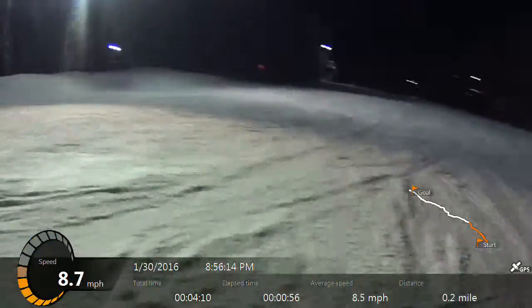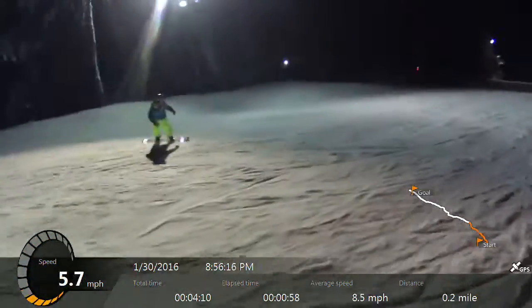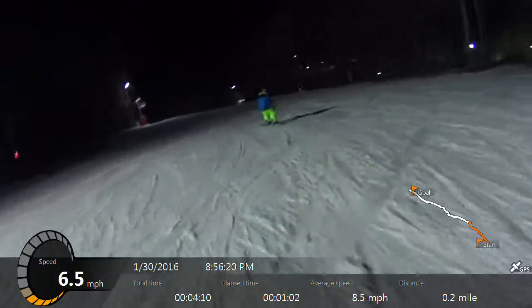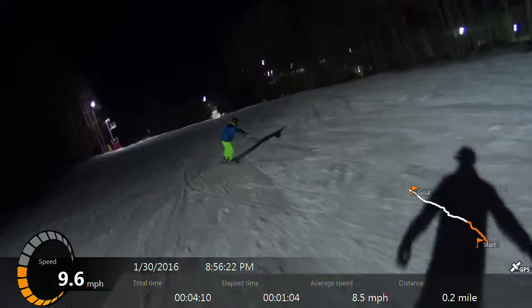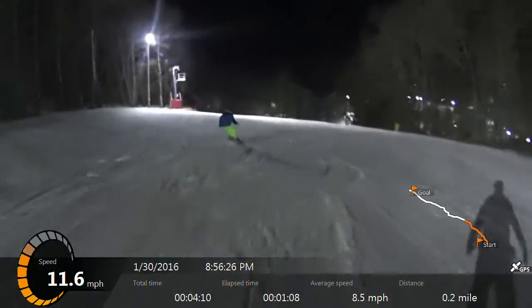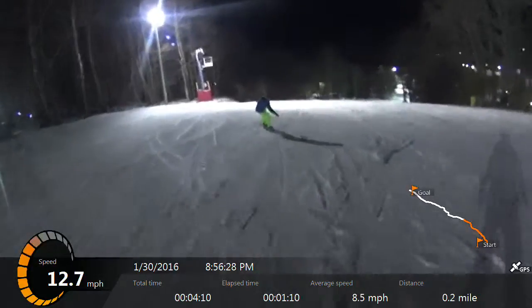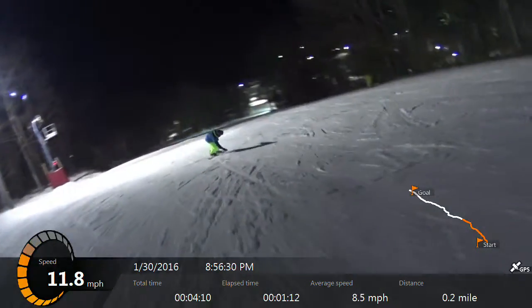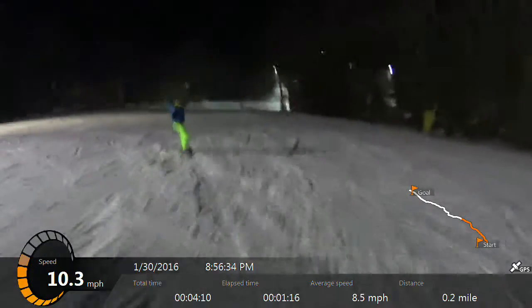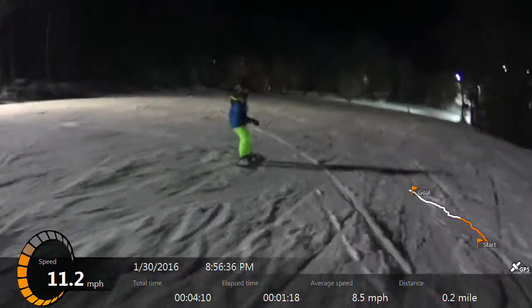Practice your turns now. There you go. Lift it up. There you go. Good. Good.